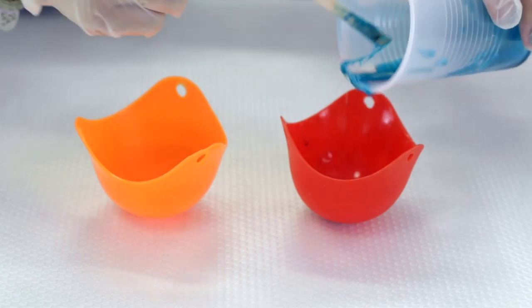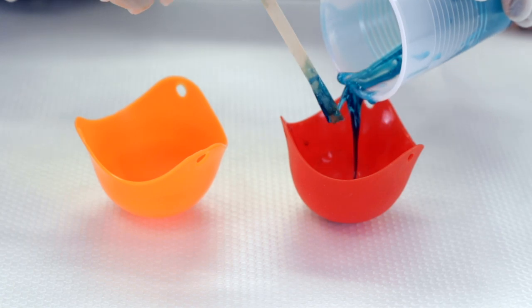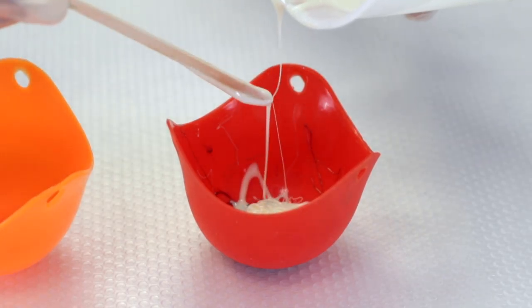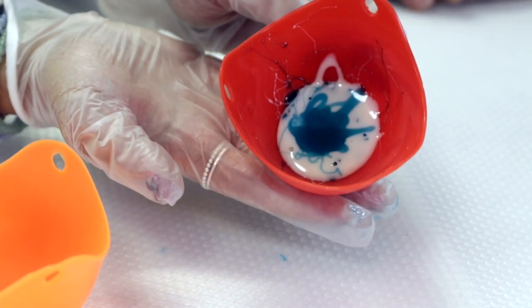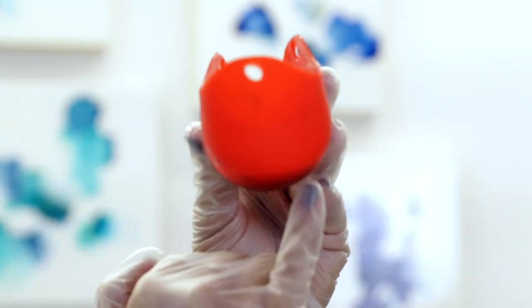And this is the fun part — you're not really restricted to any form, you're not really restricted to any type of pour. You can use several different colors and you can add glitter if you want to. So you can really just use up all this leftover resin. I would just fill it up to this amount right here.